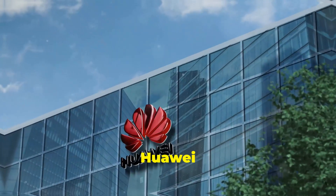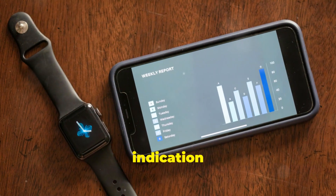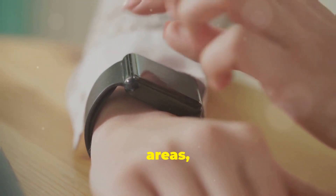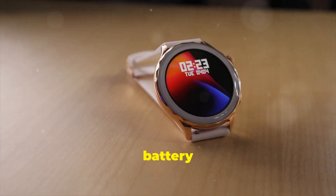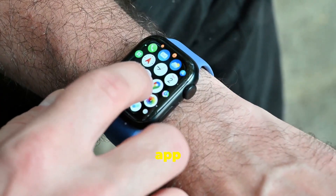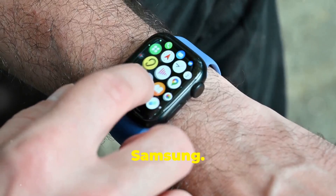The Huawei Watch Ultimate is a powerful statement from the tech giant — a clear indication that it's not afraid to compete at the highest level of the smartwatch market. It's a watch that excels in many areas, from its stunning design and premium materials to its long battery life and comprehensive feature set. Is it perfect? No, but few things are. The lack of Google services might be a deal breaker for some, and the app ecosystem, while improving, still lags behind the likes of Apple and Samsung.